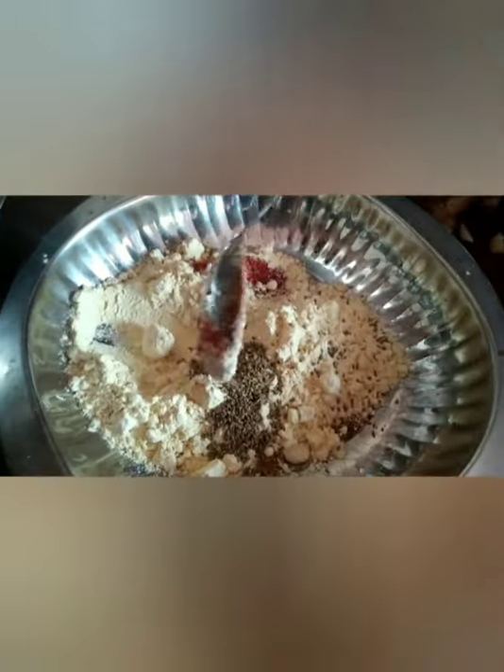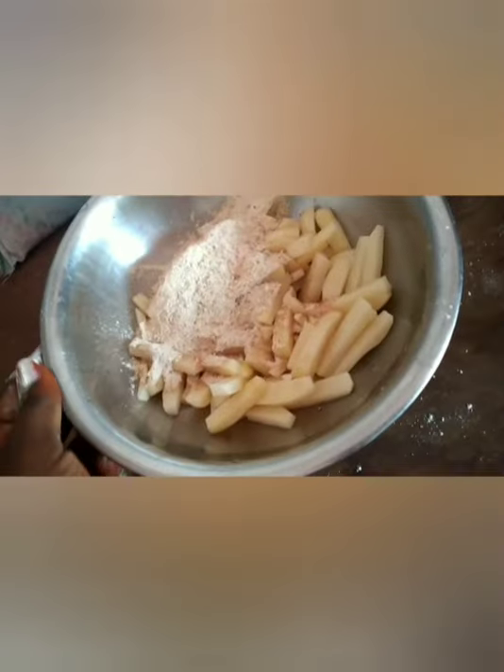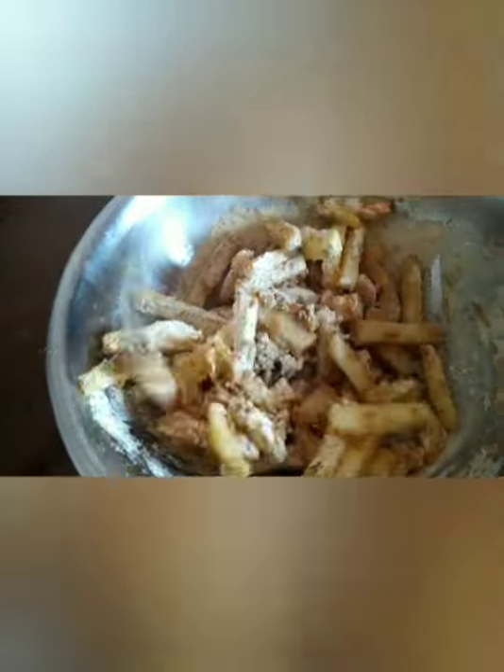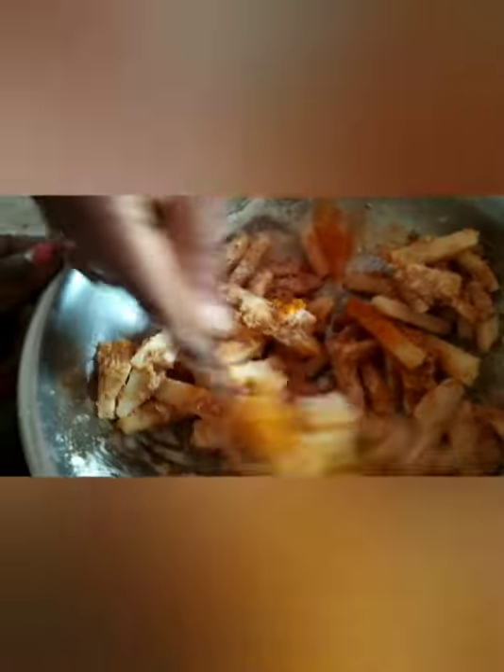We will add a tablespoon of salt and stir everything together. Finally, we add a pinch of turmeric for color and mix it all into the potatoes.